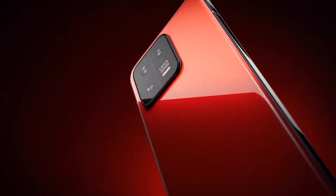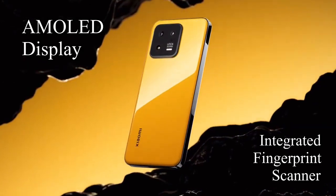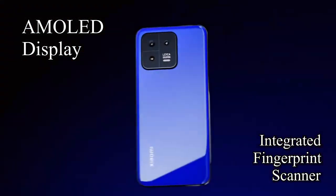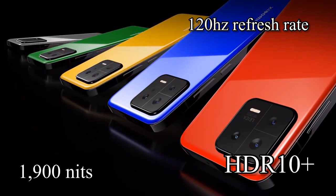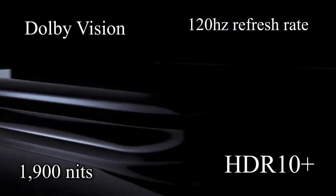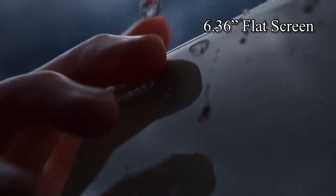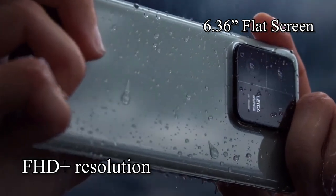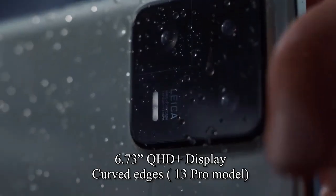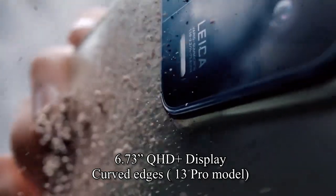The Xiaomi 13 and 13 Pro features an AMOLED display, an integrated fingerprint scanner, and a center-aligned punch hole cut-out. The devices offer a 120Hz refresh rate, 1900 nits peak brightness, HDR10+, Dolby Vision, and HLG support. The Xiaomi 13 features a 6.36-inch flat screen with FHD Plus resolution, whereas the 13 Pro model has a 6.73-inch QHD Plus display with curved edges.